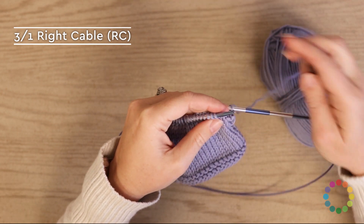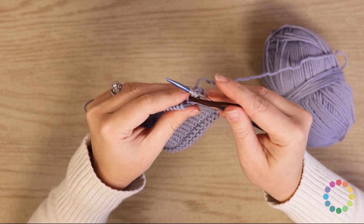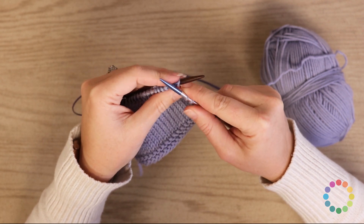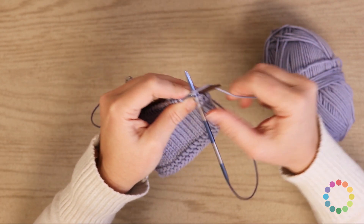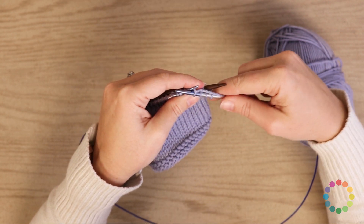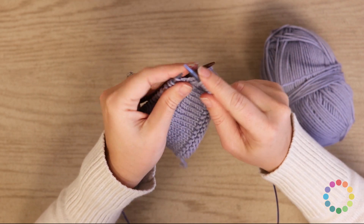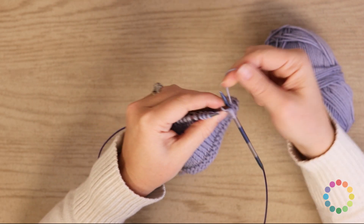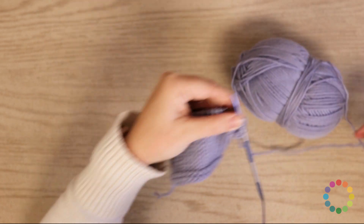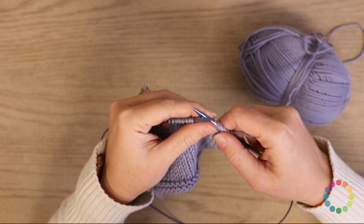Let me knit a couple stitches here. The first thing you're going to do is slip one stitch to the cable needle and hold it to the back of your work. Then we're going to knit three — one, two, and three. And then we'll come back to the cable needle and knit one stitch off of it. Since we're knitting all these stitches, we don't have to worry about moving our working yarn from front to back — it should be in back the whole time. And that was the three-over-one right cable.